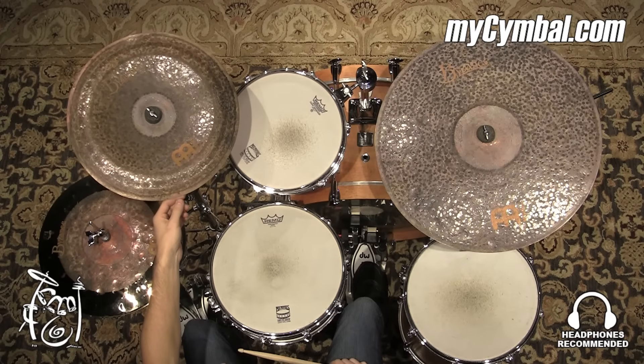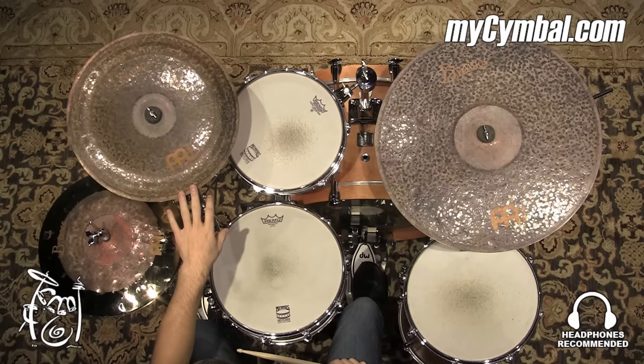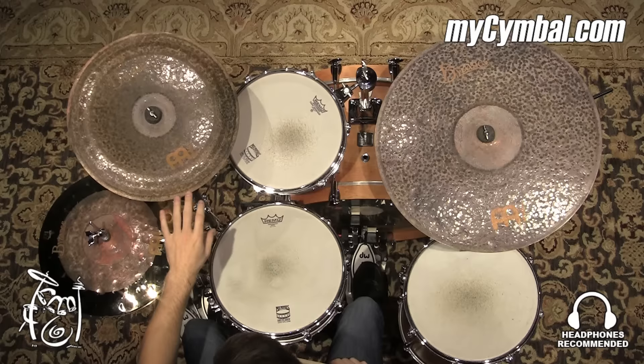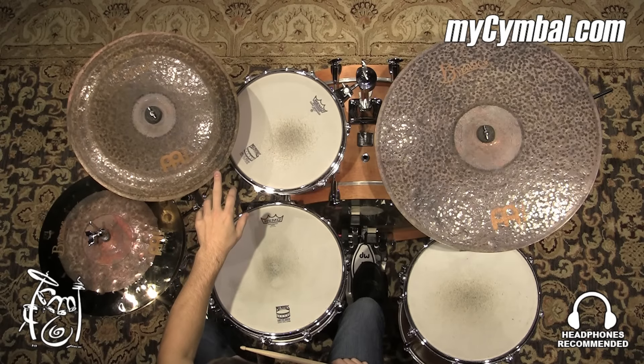Also, if you're looking for a china cymbal that doesn't have a ton of ring or sustain, this would be a great option. It's bright, it's quick, and it has some darker undertones to it. And you can get this exact china only at mycymbal.com.